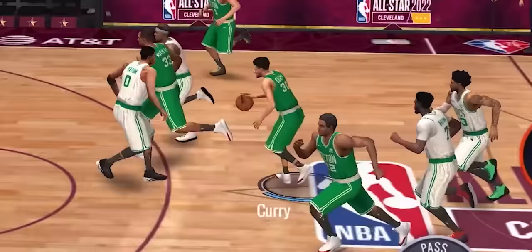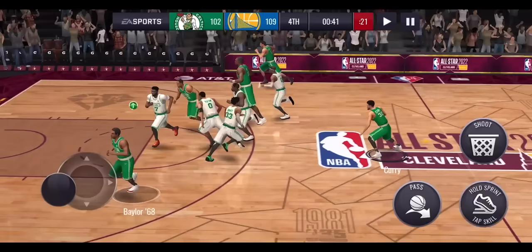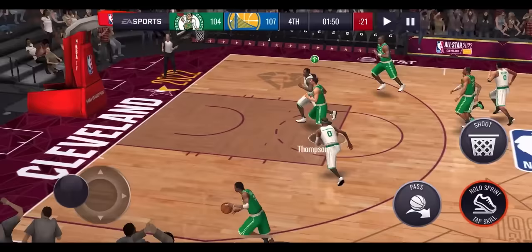The jelly layup, the step back shot, the sidestep hop step — I don't really have a name for that last one, but it's kind of a sidestep step back sort of shot. I'm going to show you all of these special moves that you can do in NBA Live Mobile, starting off with the easy ones and working our way up bit by bit to some of the more difficult ones.